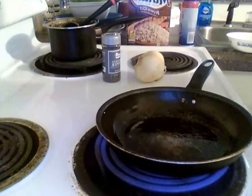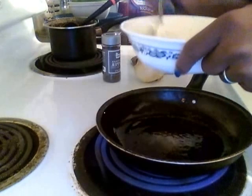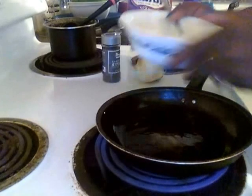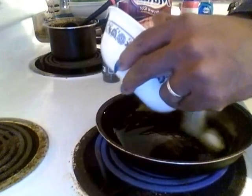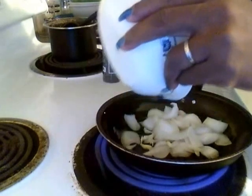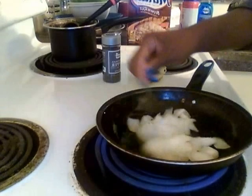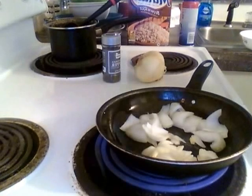Pour in your onions — I have some onions that I already cut right here in this bowl. Pour that in the skillet and let them sauté for a moment.